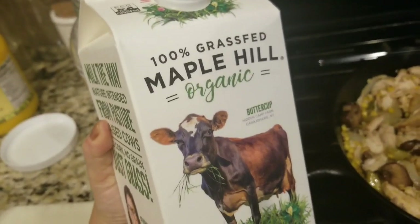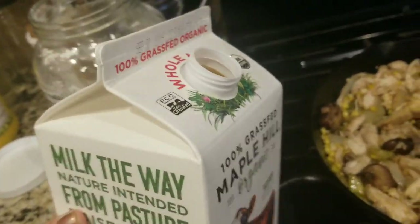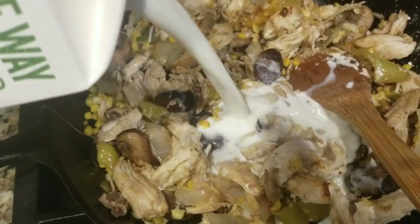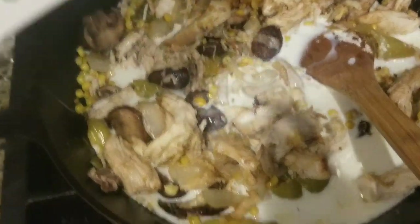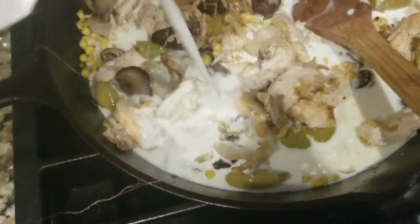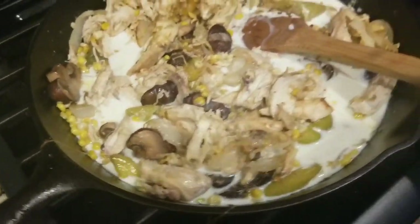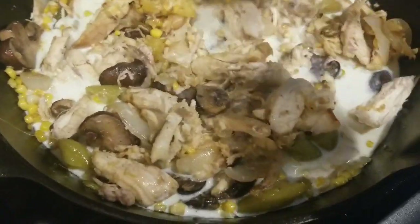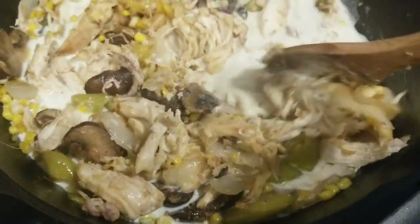And then I use this milk — I got it from Whole Foods, the grass-fed milk, which is the one I'm trying to buy all the time now. I don't measure, and I'm so sorry. I will post a link to the original recipe below that I attempt to follow.